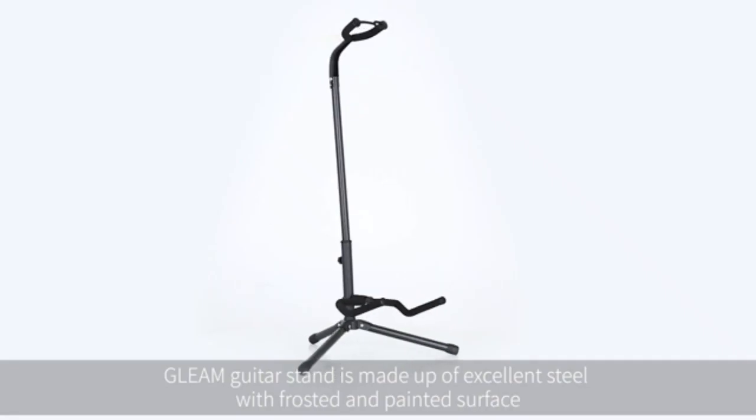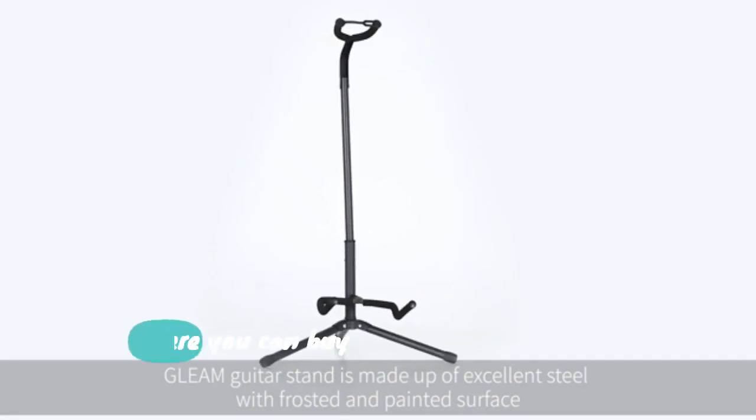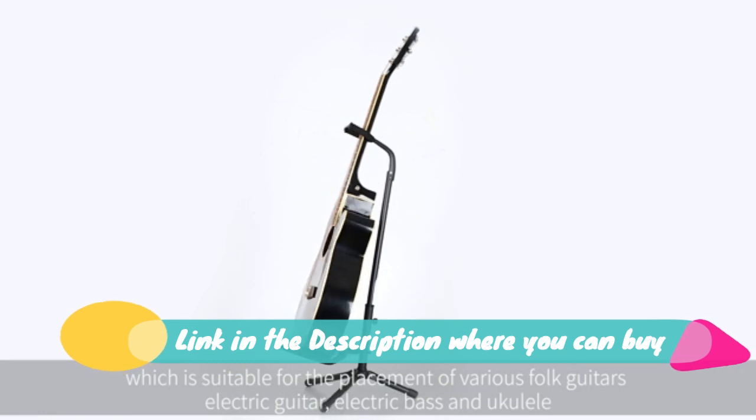Magnetic damping design to enhance the feel of rotating and to further ensure the stability of stand placement. Very high stability.